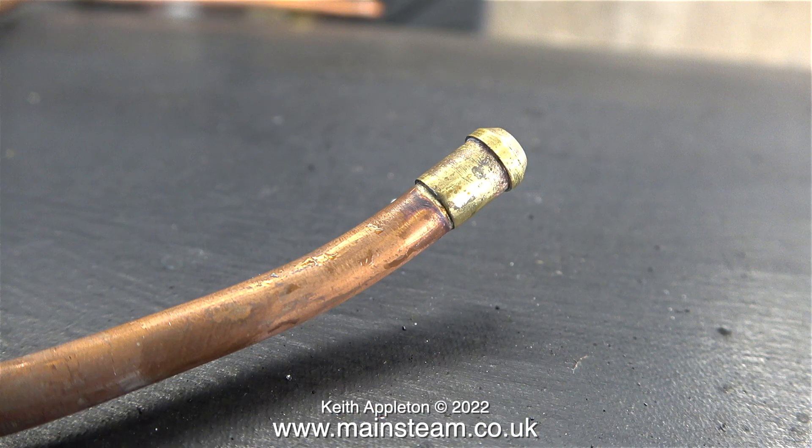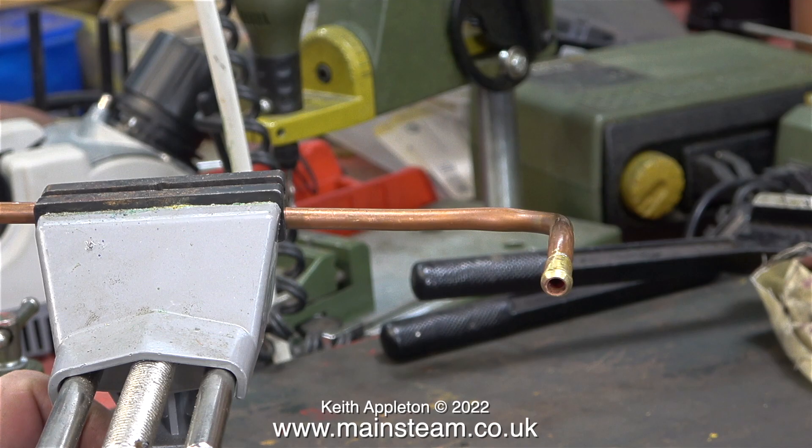On with the job — it's time to stop the steam leak once and for all. You can clearly see here what the problem is. It's a comedy of errors really: insufficient flux, insufficient heat, and insufficient silver solder. Before commencing this job I would just like to say the solution is not just to apply lots more flux to the part, heat it up, and re-silver solder it. This union cone has to be removed.